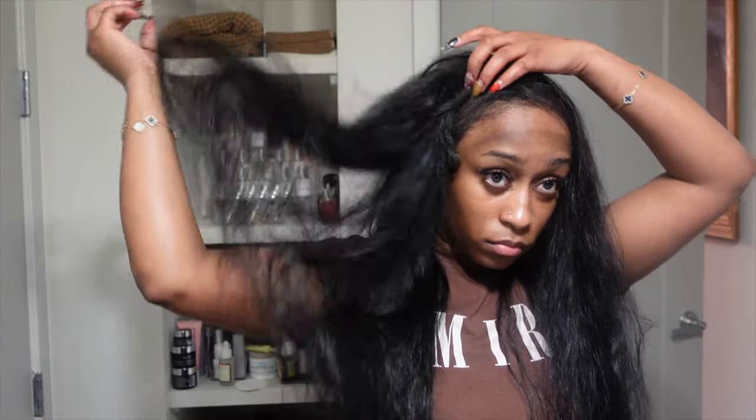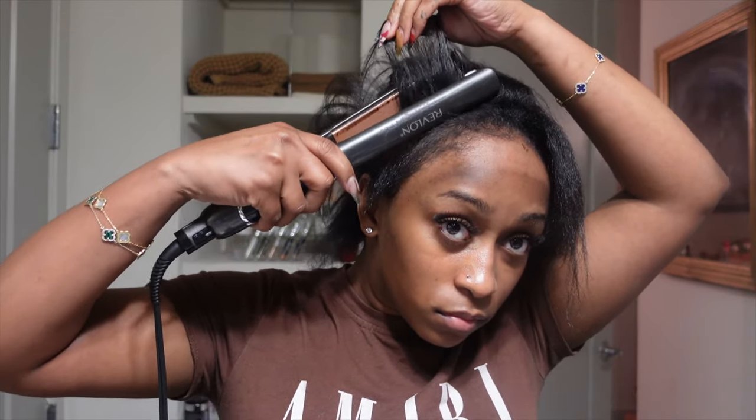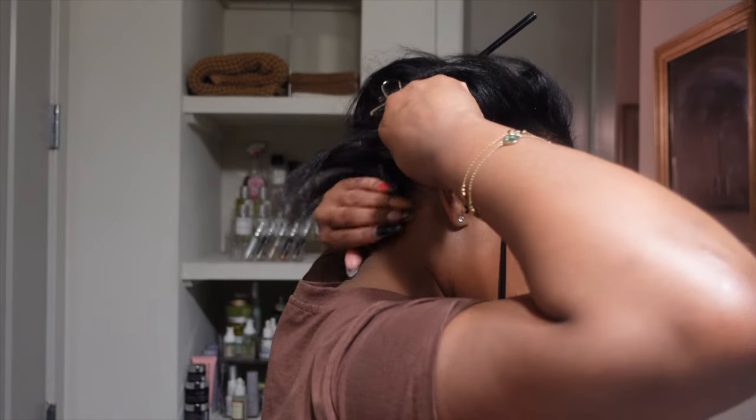I laid the tracks at the top over to the right so that way I can flip it to the left and it gives me like a nice high-volume effortless flip-over look. Do you see what I mean? I did it this way because I'm always going to have my hair flipped over to the left. Now I'm flat ironing my leave-out — my hair is pretty easy to flat iron, especially since I relaxed my edges. I only relaxed strictly my edges, not my entire head, but my edges I definitely relaxed because I just don't have the time.